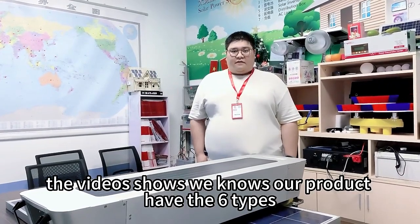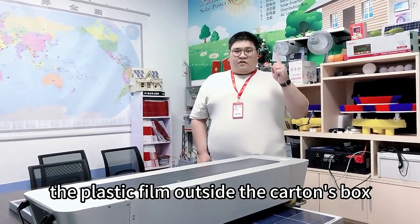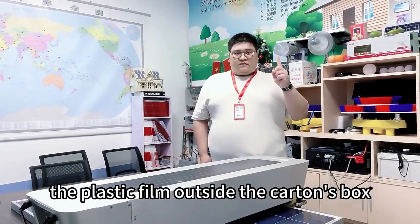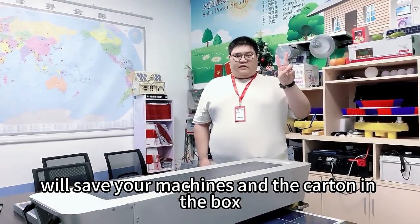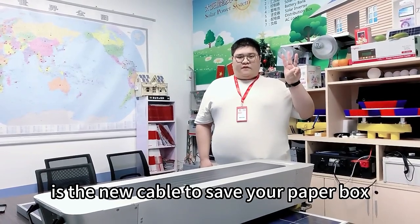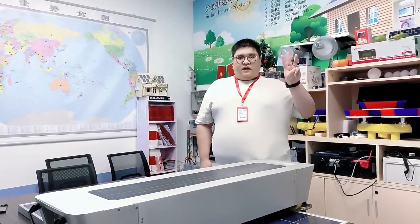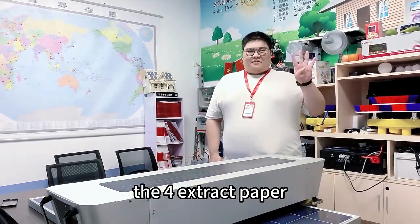We know our product has 6 types. 1. The plastic film outside the carton box. 2. The paper box will see film machines and the carton in the box. 3. The new table to see your paper box and have the plastic film outside the paper box too.